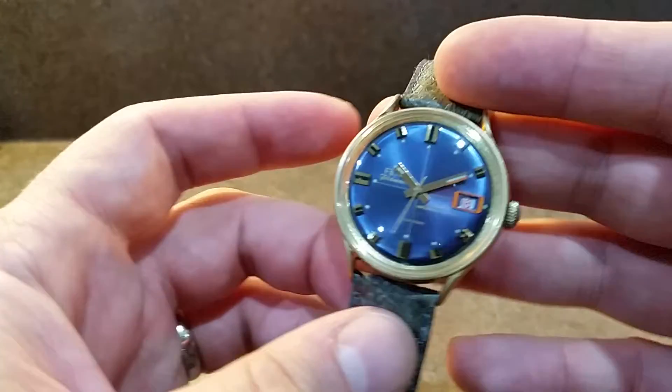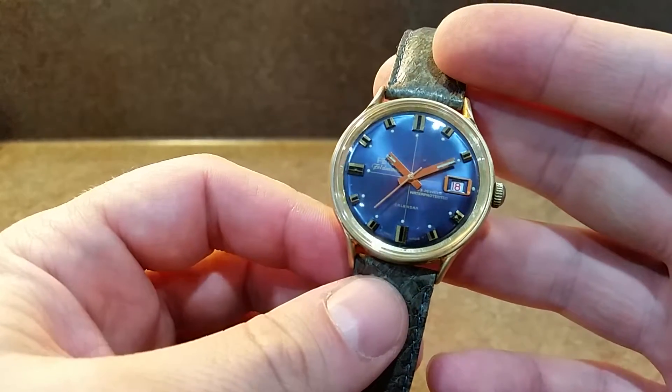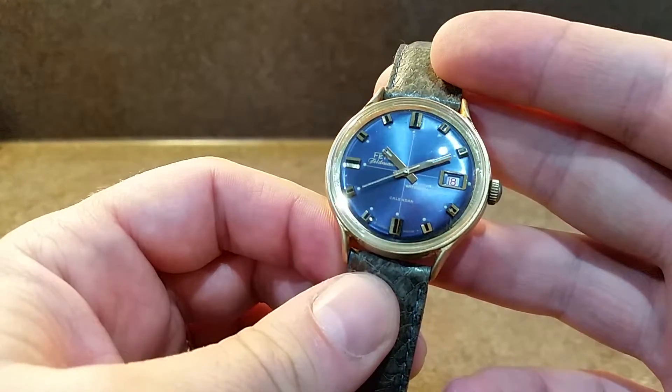Hello watch fans, Berthier Watches here. This time for you we have a circa 1970 Ferro Feldman watch.